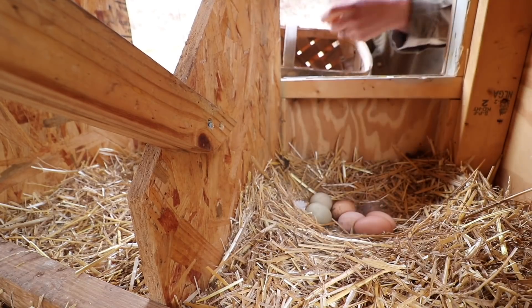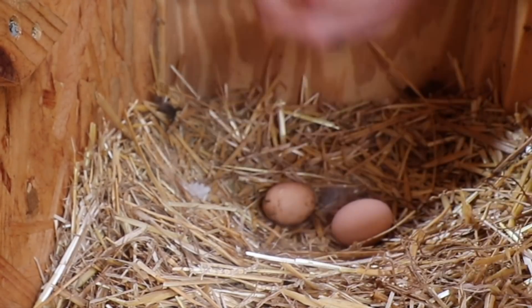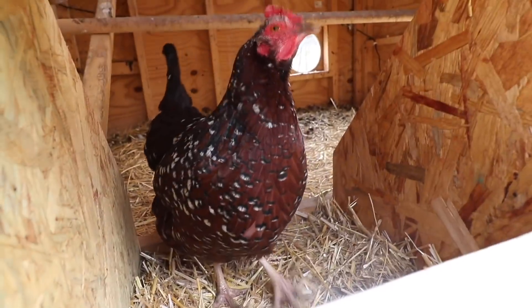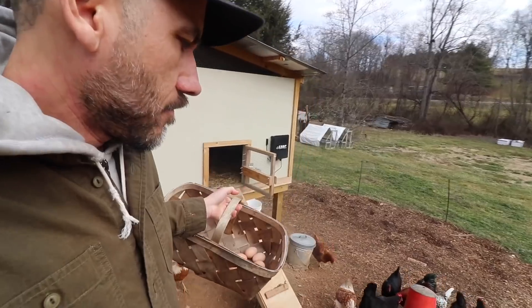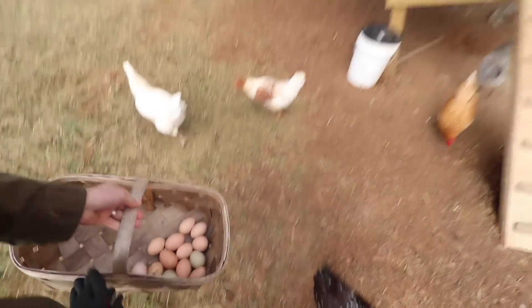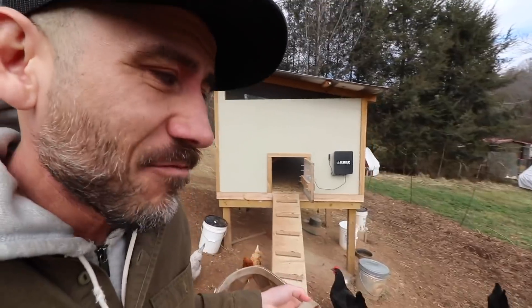Guess we forgot to collect eggs yesterday. We're getting about six or seven eggs a day from all our chickens. Good job girls. And Shirley — not to be confused with Aunt Shirley, with the E.